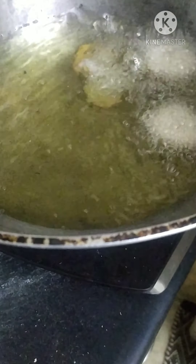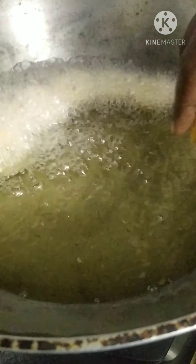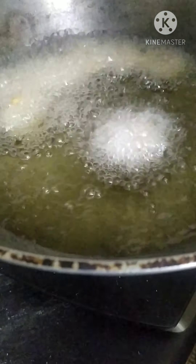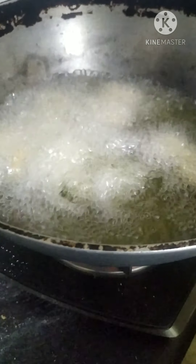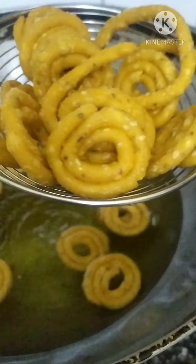Once the oil gets heated, fry them carefully. While making them, see that there are no cuts or holes because they will pop. Fry them until done - now it's ready to eat.